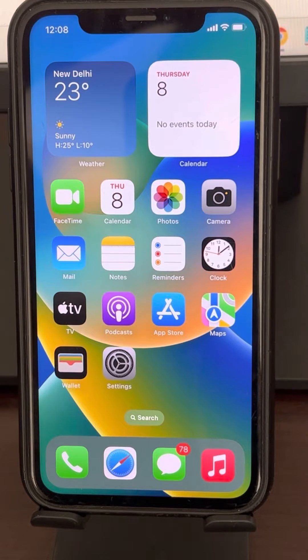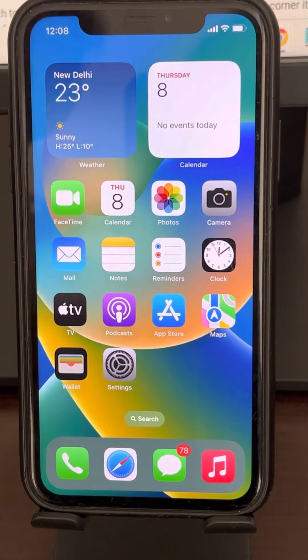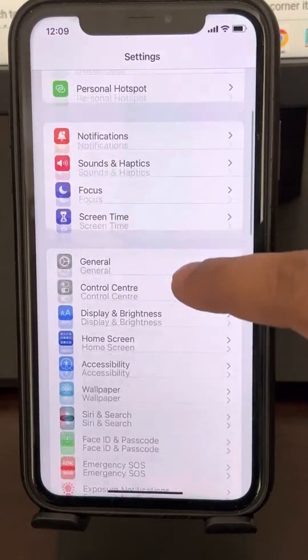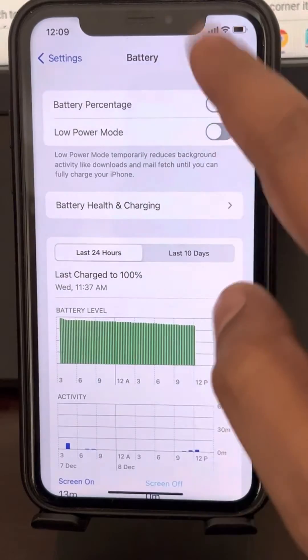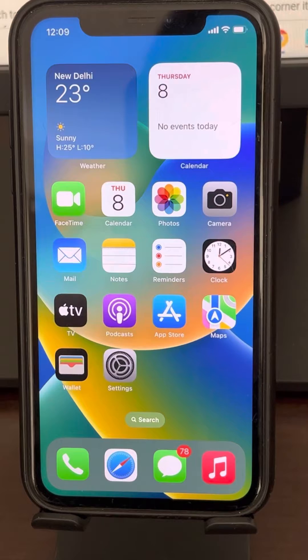If the flash is disabled on your iPhone, here's how to fix it. The first fix is to disable Low Power Mode. Go to Settings, scroll down, find Battery, tap on it, and make sure Low Power Mode is disabled. If it is enabled, just disable it, and then try again — your flash should work.